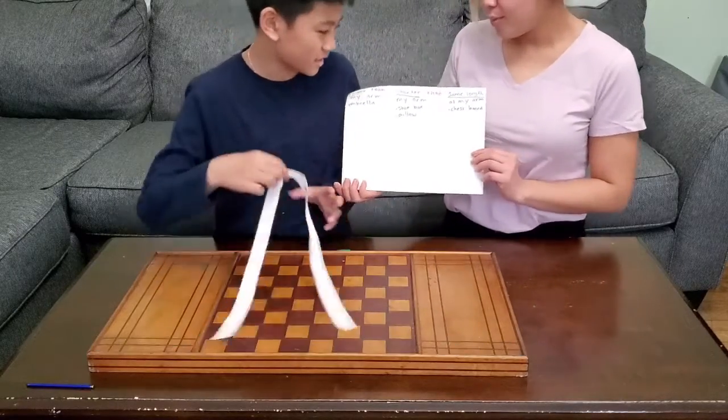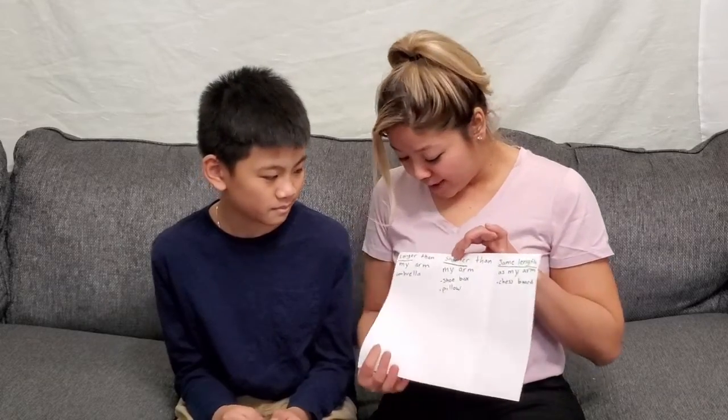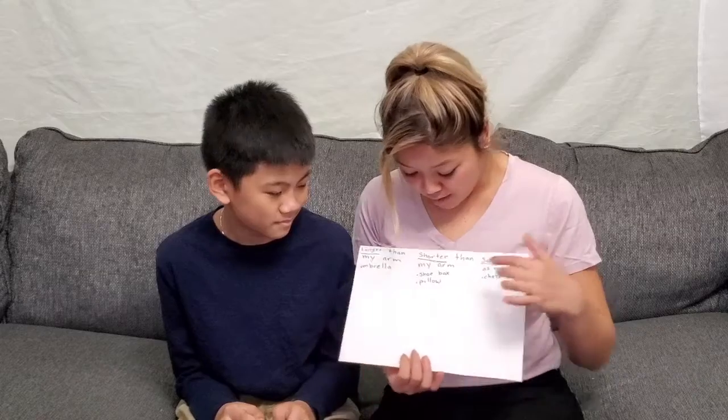Now we have all four items listed on our graph. Let's talk about it and go over the chart that we recorded. In the first column it says 'longer than my arm' — we have an umbrella. What did you notice about things that were longer than your arm? I noticed that the ribbon was shorter than the umbrella. Okay. Now let's go into the 'shorter than my arm' column.